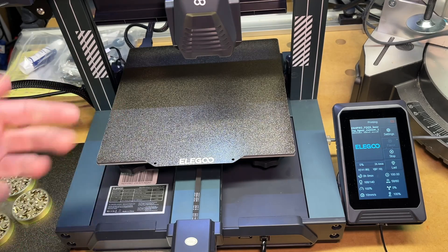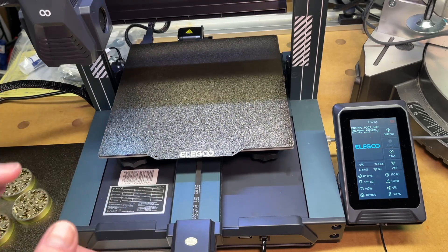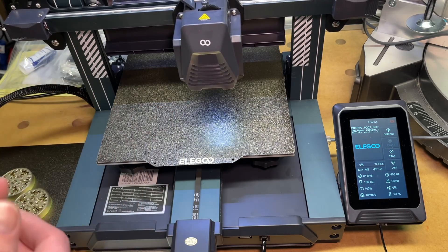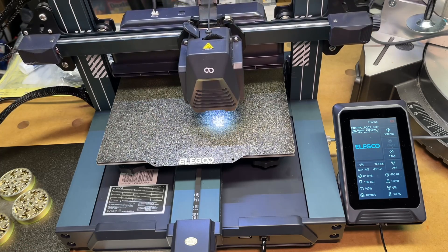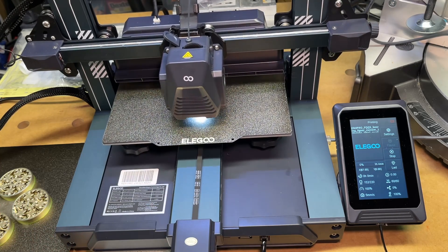So that's the Elegoo PEI plate. If you're doing production printing, it can be nice having multiple plates. There could also be situations where you damage a plate, so it's nice to have an extra one on hand. And as I said before, going with the Elegoo plate, you know it's the same thickness so you don't have to make any adjustments to your settings. That's all I'm going to cover in this video. If you have any questions, please leave them in the comments. If you like this video, please click like, and if you haven't subscribed to my channel, I'd appreciate if you could do that. Thanks for watching — until next time, goodbye.